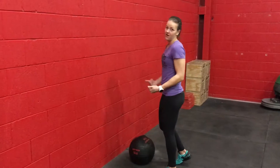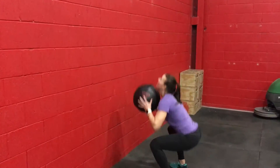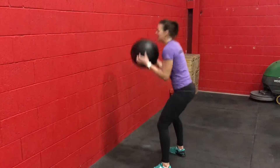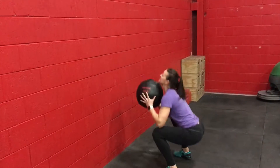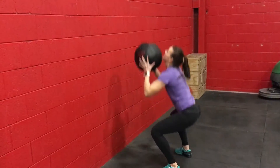The first fault usually happens if we start too far away from the wall, or as we start to get tired. We tend to hinge forward and let our elbows drop, rather than catching the ball at our chest and maintaining that upright squat position, getting below parallel.